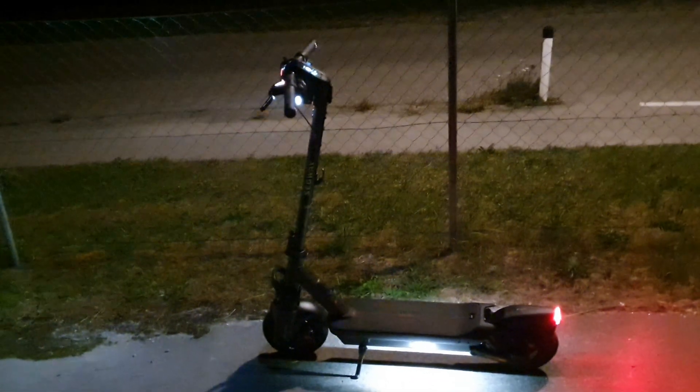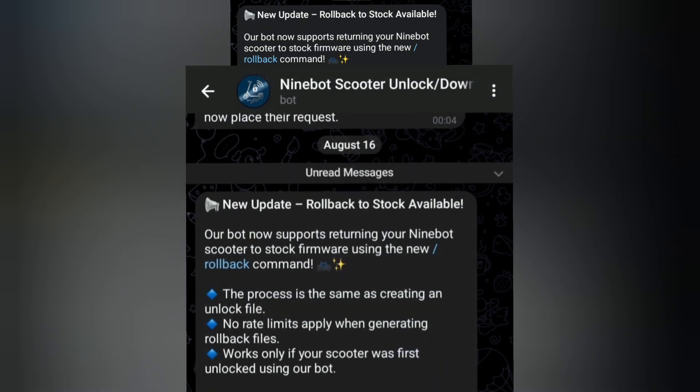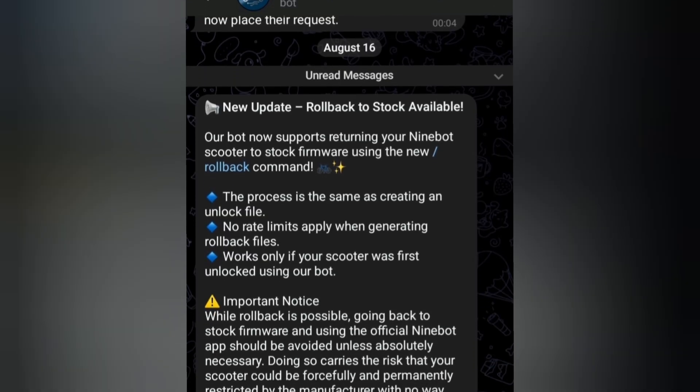Hello scooter hacking fans and friends on YouTube, welcome to another video. A few minutes ago I read on the Telegram update bot that there is a new feature and I want to check it out with you, so let's dive into it directly. I will just quickly read everything and then we can talk about it and I can show you.